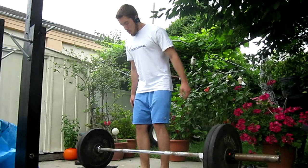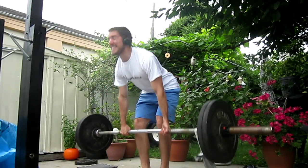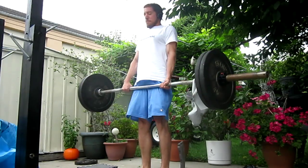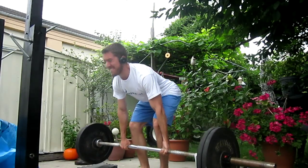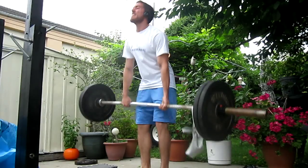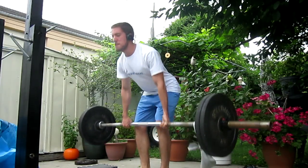What's up everybody, Herc here. Today I'm bringing you a video of the past couple of sessions I've had over the past couple of weeks. These clips are pretty old, probably like two or three weeks ago, and they're just a couple of deadlifts and squat clips.